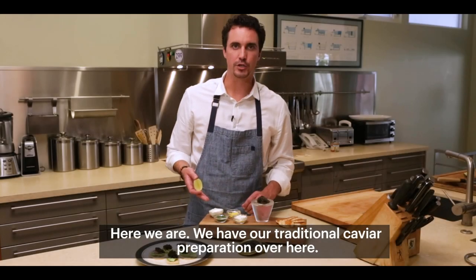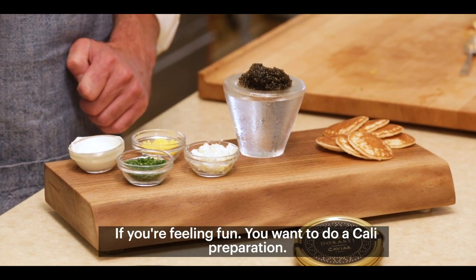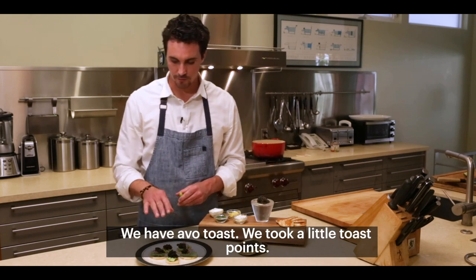Here we are. We have our traditional caviar preparation over here. If you're feeling fun and want to do a Cali preparation, we have avo toast.